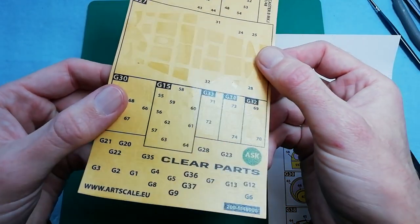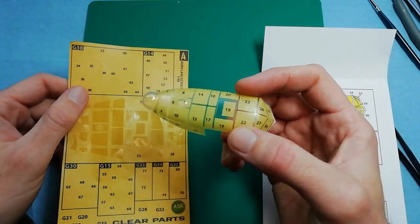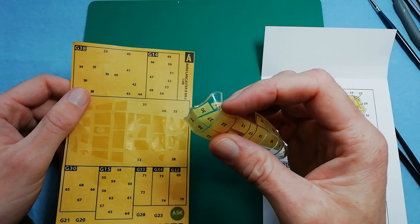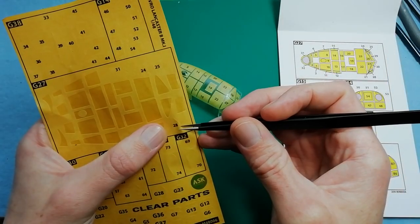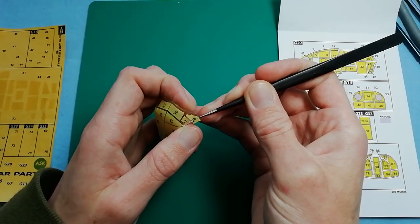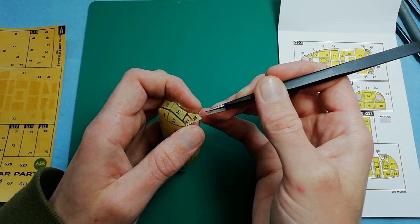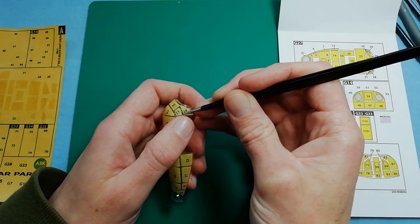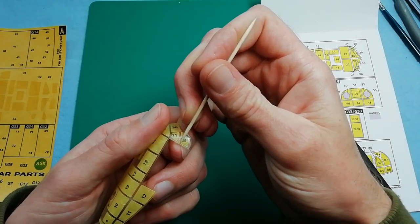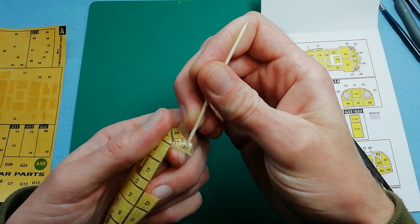Similar to most other companies, you've obviously got individual panels with no issues at all - they're all really well cut. The main difference is the parts are labelled, so you can see the numbering on each individual masking panel which corresponds to the instruction sheet, making masking up a doddle. It goes down really well - really good adhesion, conforms well to the surface. I'd highly recommend this product if you're looking for a mask set.